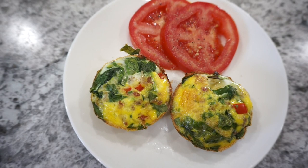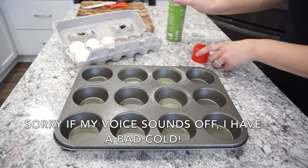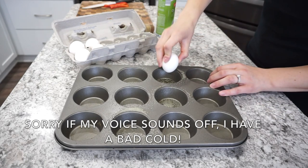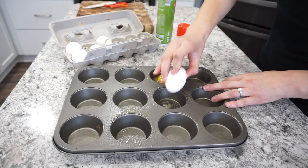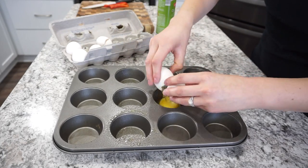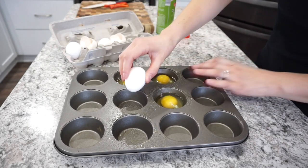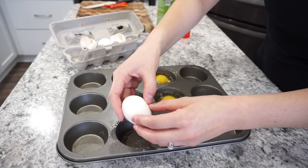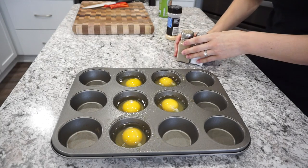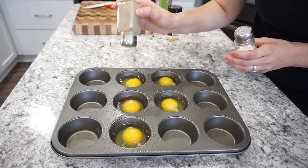For this first breakfast recipe I'm making some breakfast egg cups, or egg bites — whatever you want to call them. This is one of those breakfasts you can make ahead of time, which is super nice. You can keep them in the fridge or even the freezer. I just have my muffin tin here that I spray with a little bit of olive oil, and then I'm cracking one egg into each of the muffin tin cups.